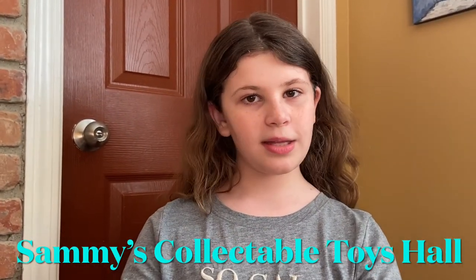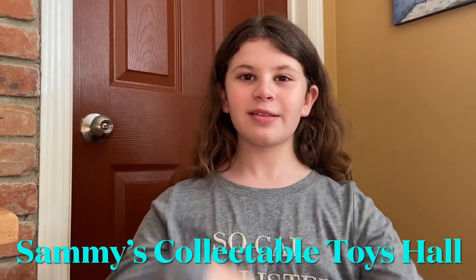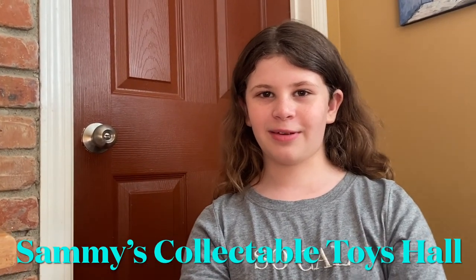Thank you for watching this video. Don't forget to hit that like button, hit that subscribe button, and hit that notification bell so you're notified every single time we make a video. I hope you guys enjoyed it and I hope this was helpful for any collectors. See you guys in the next one. Bye!